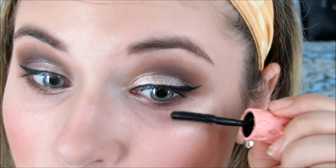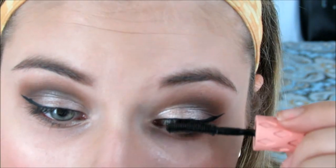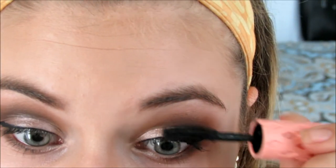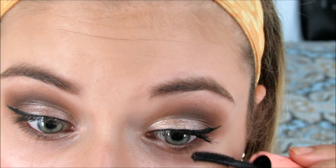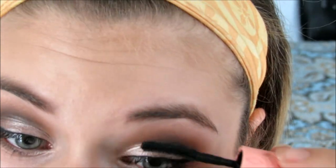Make sure that when you go to the outer corner, you're not bringing them forward — you're bringing them out to the side, because that's the way they point. You always want to be brushing your eyelashes the way that they naturally point. Then do the exact same thing on the other eye.